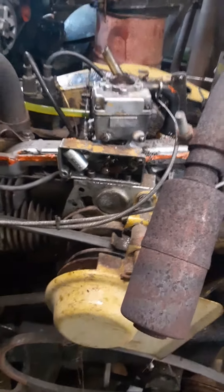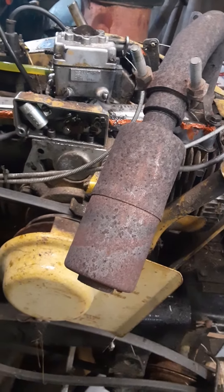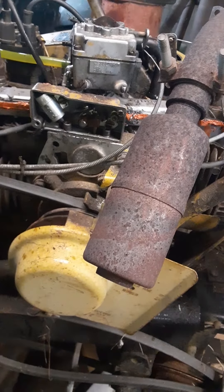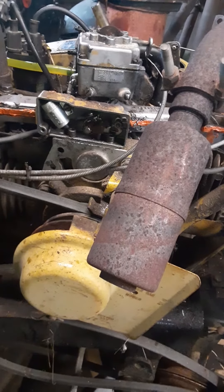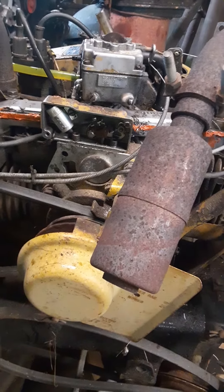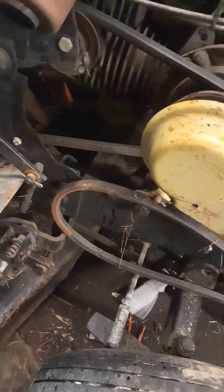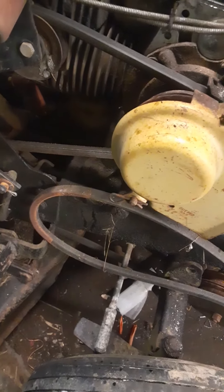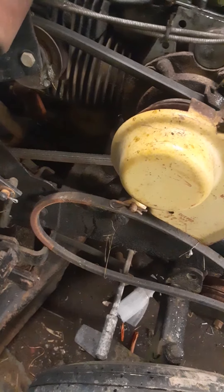I'm thrilled that it's running that good. I'll change the oil and see about getting a new set of points and condenser. Other than that, that's where she's at. I've still got to free the deck up and the spindles, but it should be an okay mowing tractor.